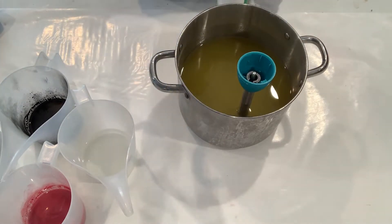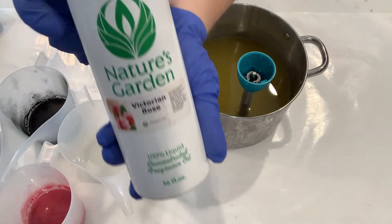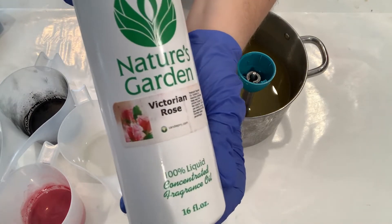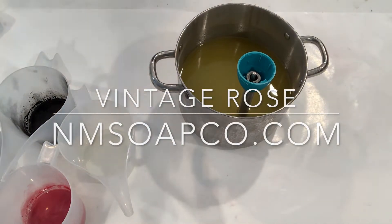Hey guys, it's Sarah from Northern Michigan Soap Company. Today we're going to be making our Vintage Rose Shea Butter Soap. It's Victorian Rose Fragrance from Nature's Garden.